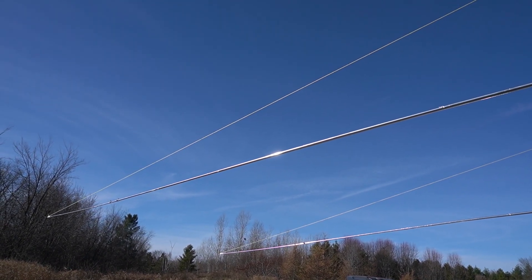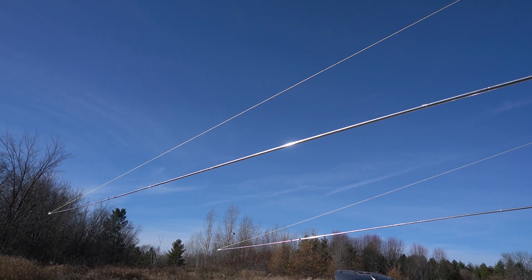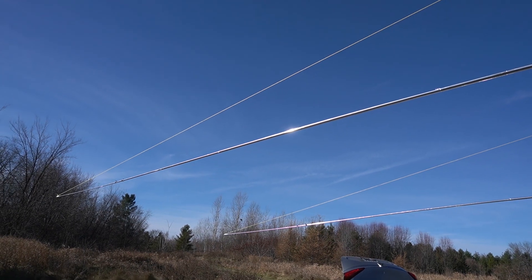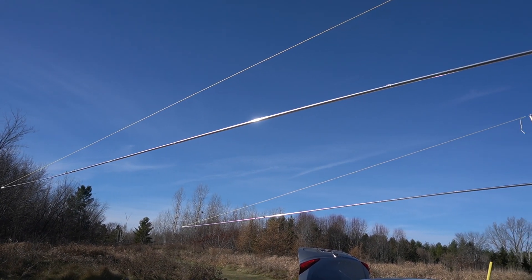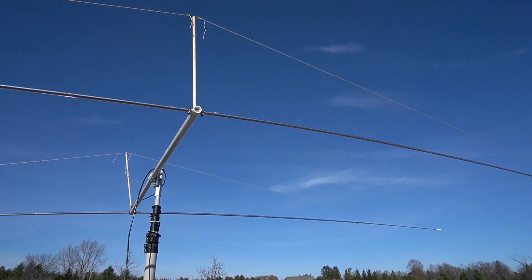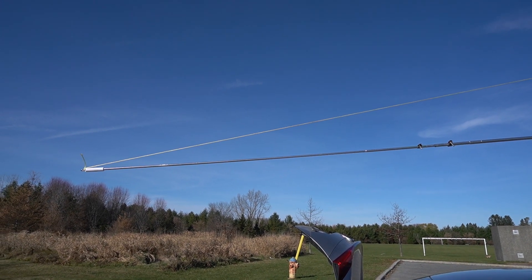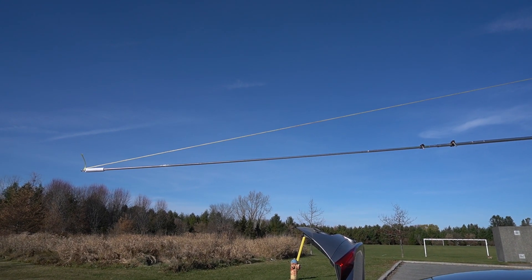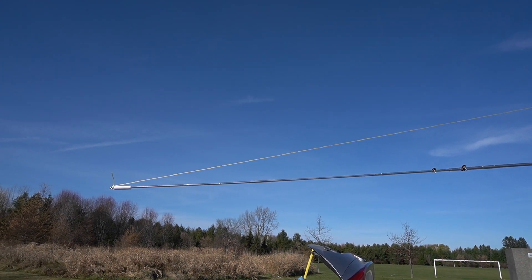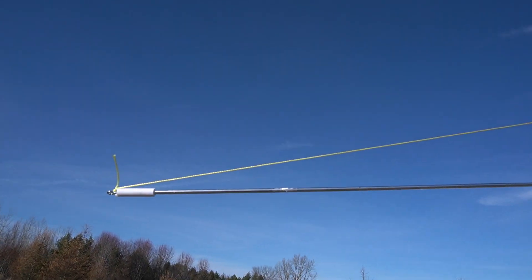One thing I like about the carbon fiber fishing poles is that if you spread them out, they don't bend as long as you don't put too much weight on them. The aluminum tape is quite light so that's not an issue — that's why I only use the wood stick for 15 meters. As you can see, the tuning sticks are quite big now, about a meter and a half in total, and I can tune all three bands with one stick.